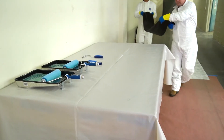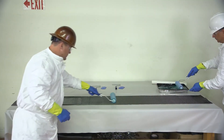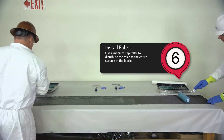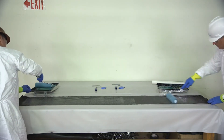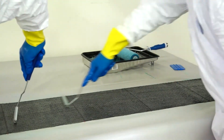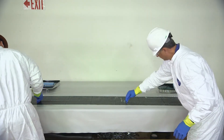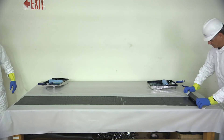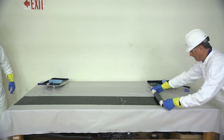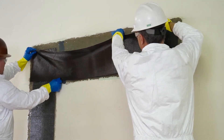Place RenewRap reinforcing fabric on a clean work table that has been protected with poly sheeting. Apply a coat of mixed resin to the fabric. Use a medium nap roller to distribute the resin to the entire surface of the fabric. Use a thin roller in the direction of the fibers to facilitate saturation of the fabric. Use a squeegee to remove excess resin. Roll fabric onto a PVC plastic tube prior to placing on the concrete surface, or alternately, the wet-out fabric may be placed directly on the concrete.